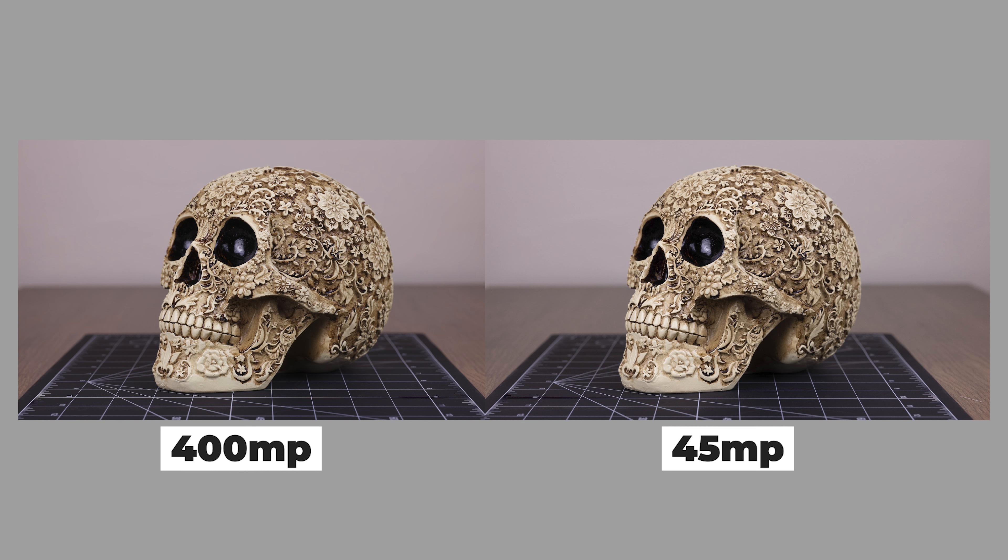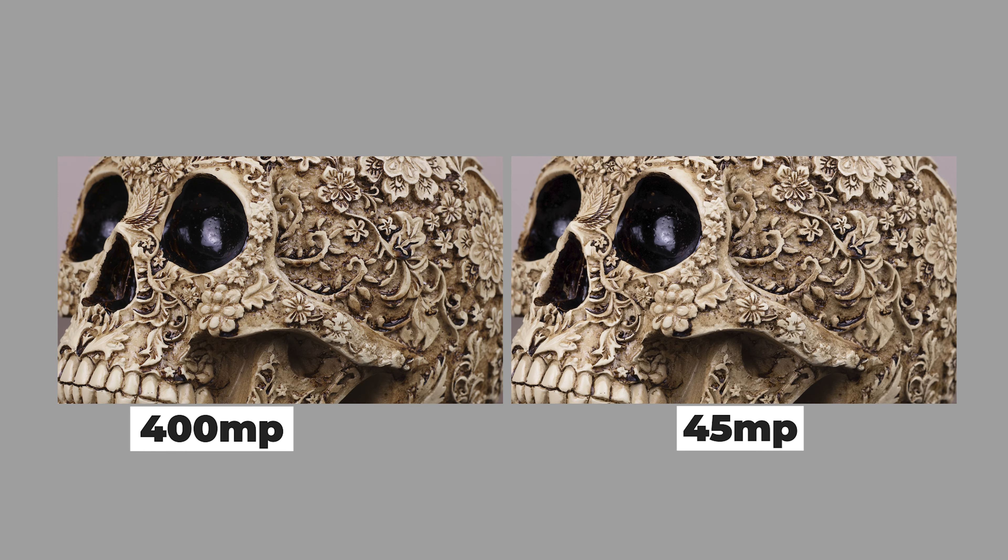Here are the images side by side. You can see a clear difference in the contrast from the 400-megapixel to the 45-megapixel, which I thought was very interesting. I have to assume that because there are so many pictures layered on top of each other, the contrast would increase — but that was a surprising result. Here are the side-by-side images at 200x. The biggest difference using those three reference points is that there is softness in the 45-megapixel where there isn't on the 400 — it is definitely clearly visibly sharper. I encourage you to scrub through this portion of the video to see the true side-by-side.